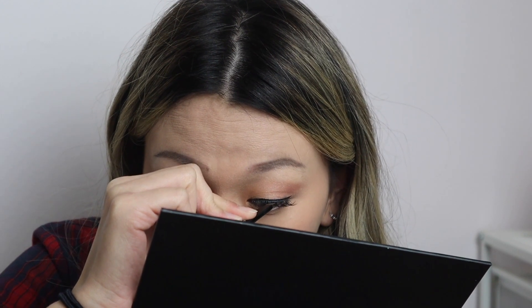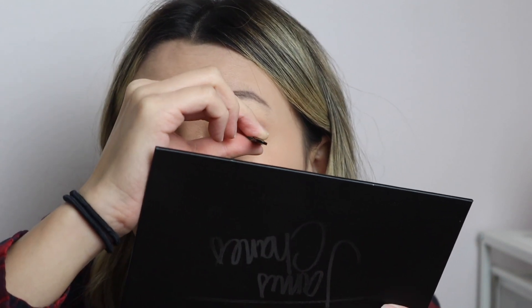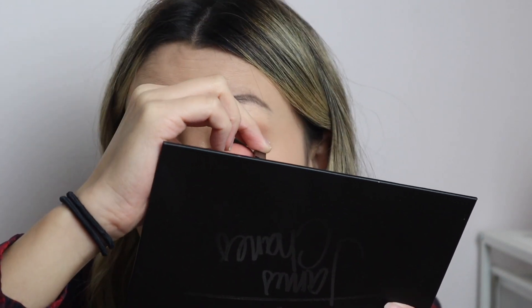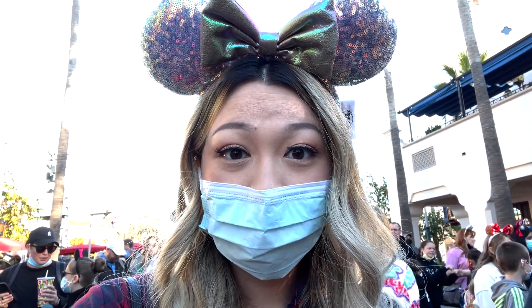Let's move on to the wear test — how they hold up throughout the day and how secure they actually are on the eyes. I wore them to Disneyland California. I applied the lashes really early in the morning, around 6:30 to 7, to get to the park by about 8 o'clock, using the same application process I just described. Once I got to the park — only about an hour after applying — I noticed one of the inner corners was already lifting.